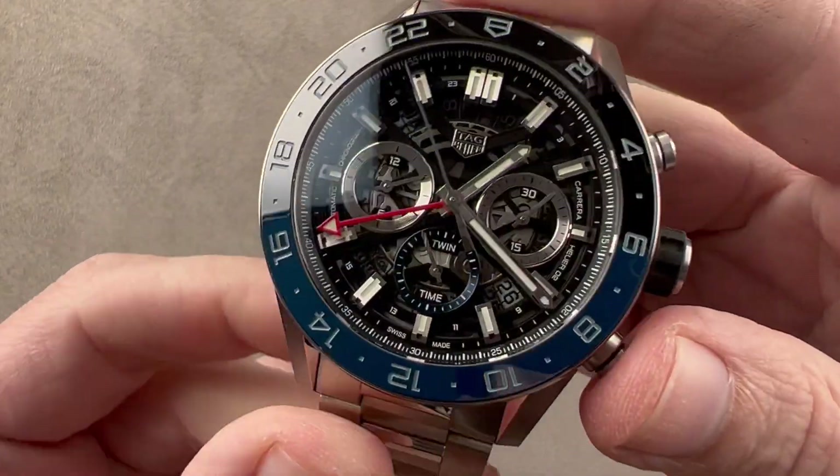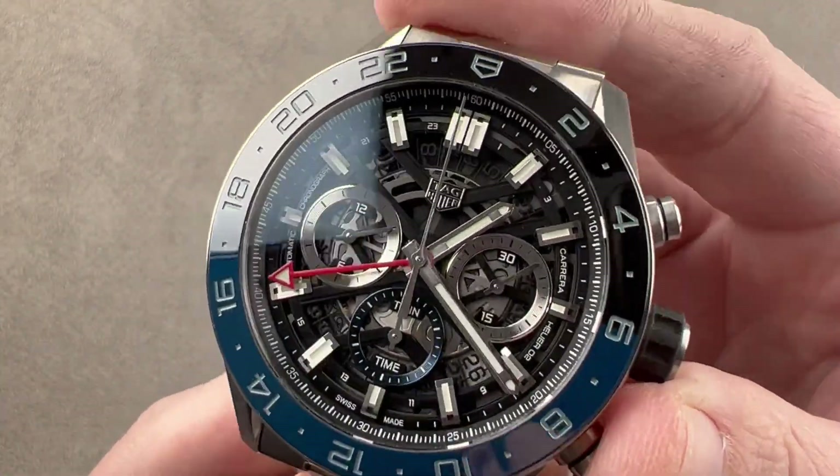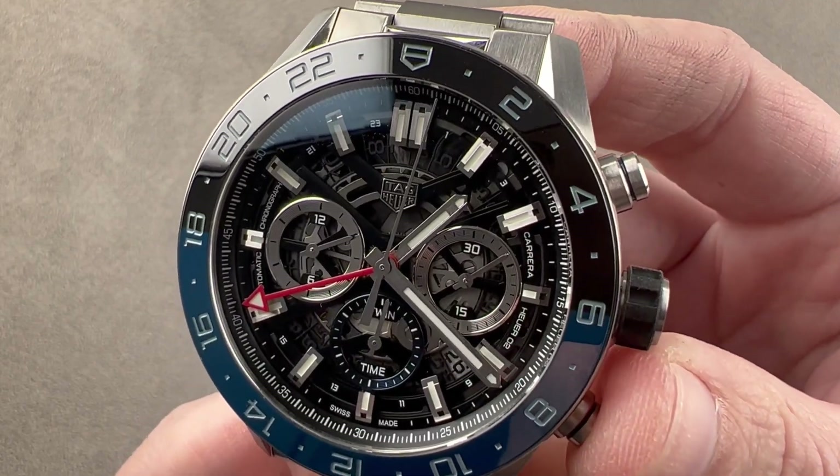Today, we are discussing a watch that launched in 2018, 45 millimeters in steel with a ceramic bezel insert. This is the Tag Heuer Carrera GMT Chronograph.